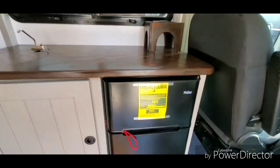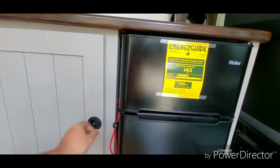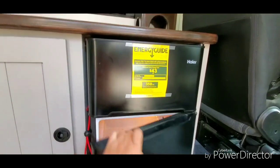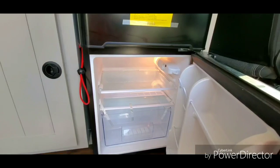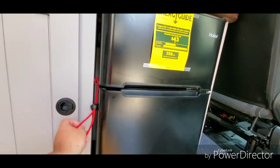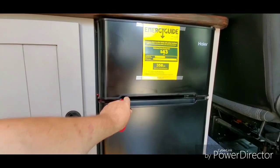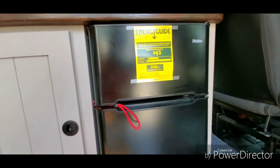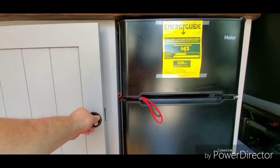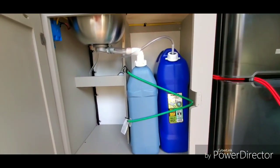We've got a dorm-style refrigerator. It fits perfect right there — a little small freezer. Plenty of room for food, drink, whatever. And then for traveling, just bring that around and hook it right there — it keeps it closed. Under the sink there's six gallons of fresh water and six gallons of gray water. You just unhook that bungee and you can slide them out. To get the gray water tank out, you just unscrew that little nut on top and it'll raise up enough so you can slide the gray water tank out. Same with the fresh water — you can actually pull it all the way out and then unhook it.